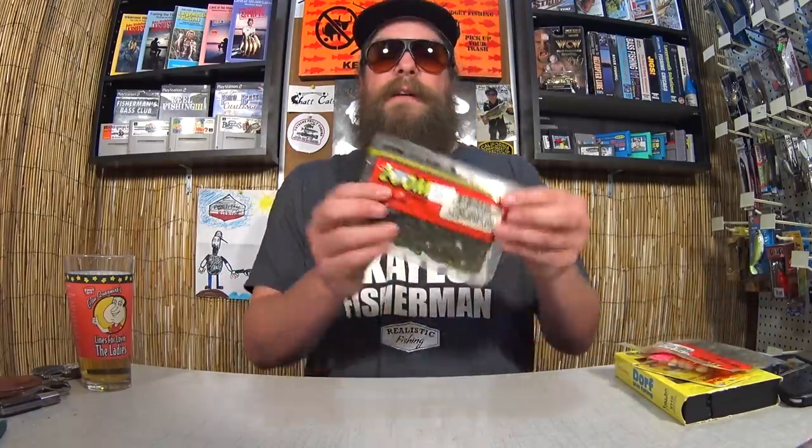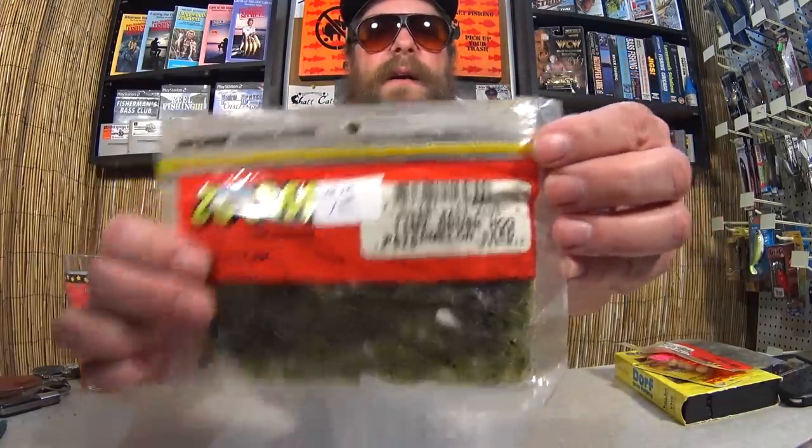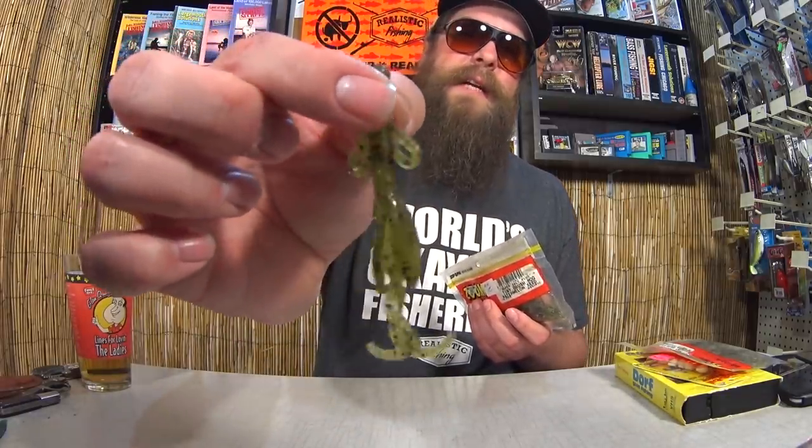I got tiny brush hogs for $1.00. I'm used to seeing baby brush hogs, but tiny brush hogs? I don't think I have any of these. Look at that — a little teeny tiny brush hog, smaller than a baby brush hog. You need like a size 1 worm hook for this, but I bet I could catch something. For $1.00 I had to buy both of them.